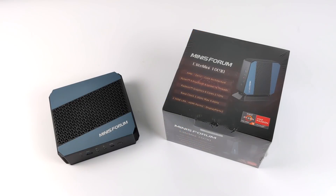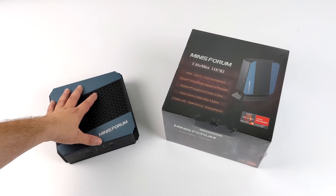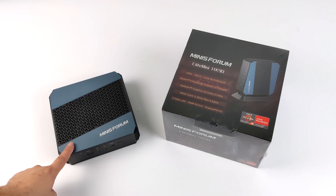Hey, what's going on everybody? It's ETA Prime back here again. Today we're going to be taking another look at the Elite Mini HX90 from Menace Forum. If you're not familiar with this little mini PC, there's been a lot of controversy around it, mainly liquid metal issues.